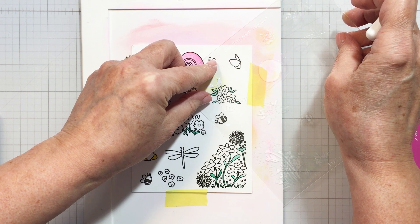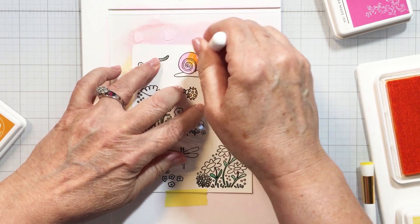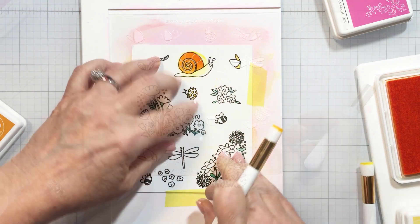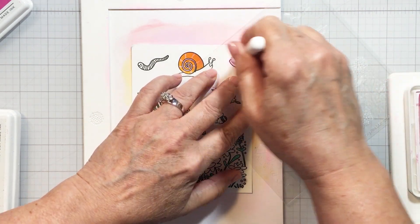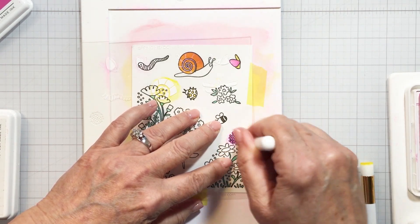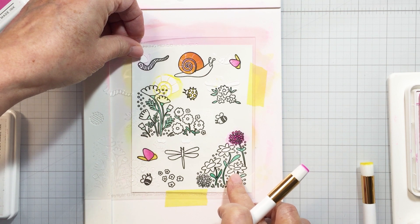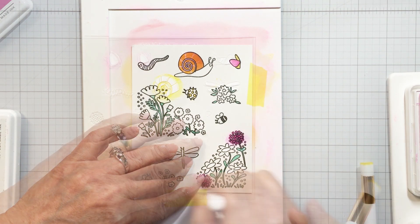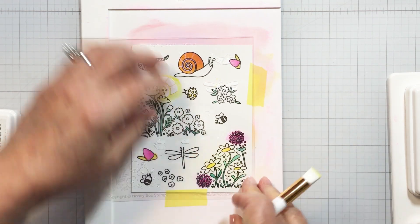I didn't choose to do it that way. What I decided to do is stencil all of the images that are on one stencil for all of the colors. I used aquamarine, bubblegum, marigold, and lemon whip from Pinkfresh and Simon Says Stamp Sparrow. So I did all of the openings on stencil layer number one using all of those colors, then stencil layer number two with all of those different colors, and so on, so that by the time I was done with stencil number four I'd used all of the different colors.